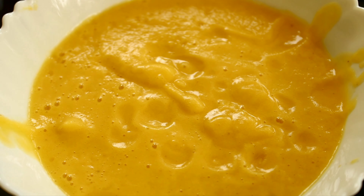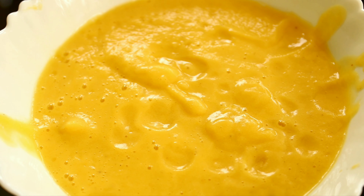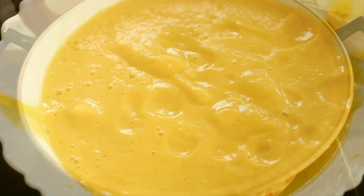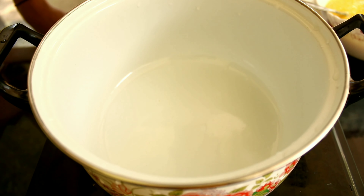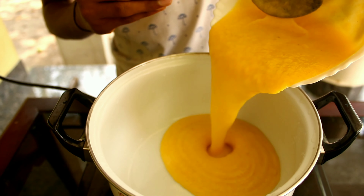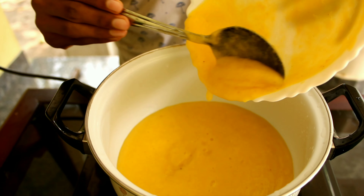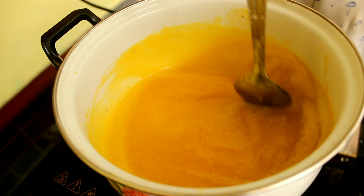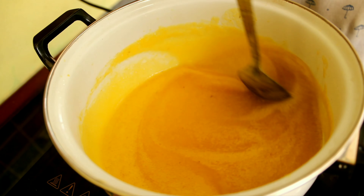Then we will add the juice. We will add the juice to a pan. Add the juice in the pan on a high flame.